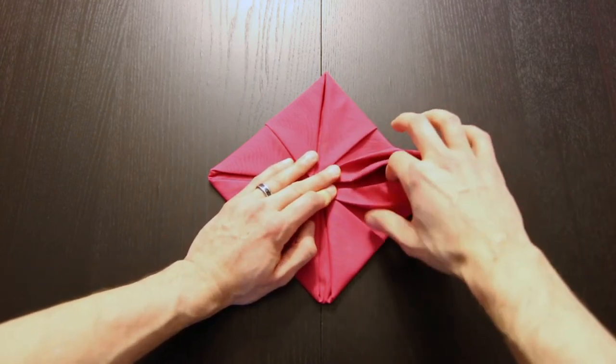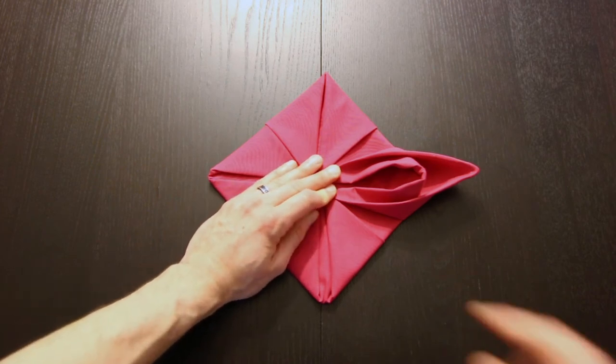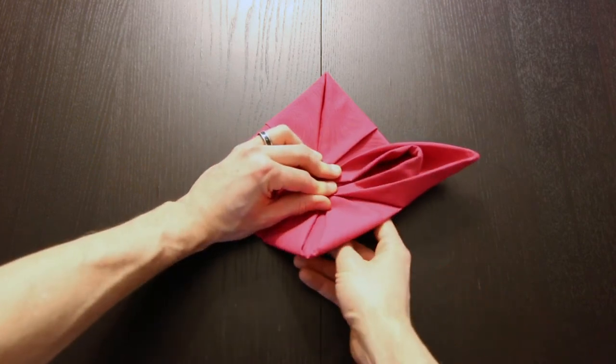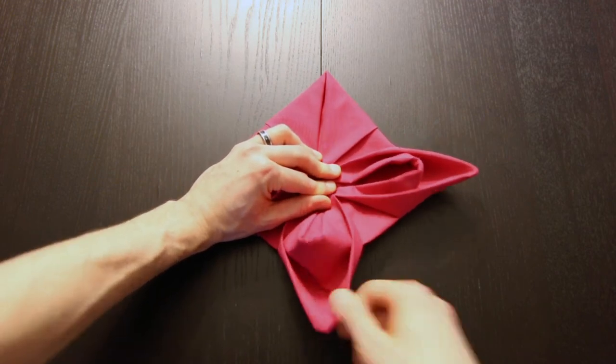You can open up these just a little bit as well. Then do that with the other three corners — just make sure to keep holding that other hand in place so it doesn't all come undone.